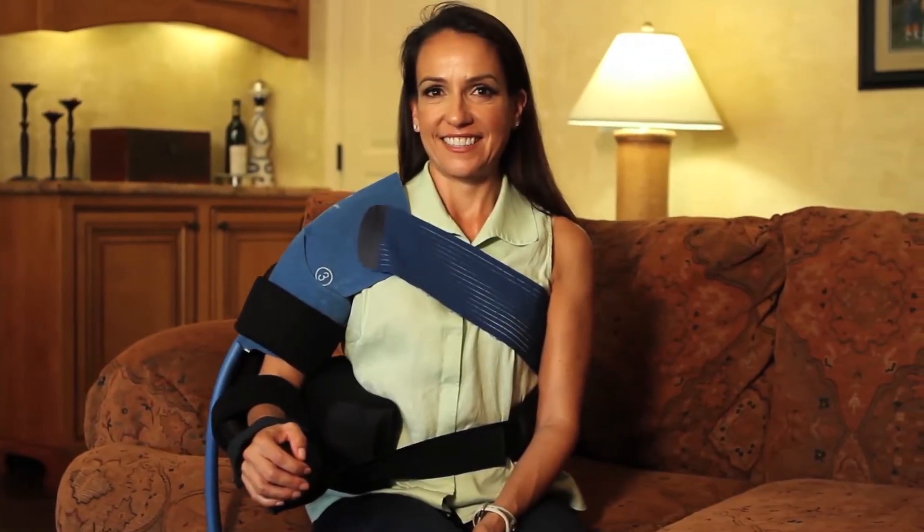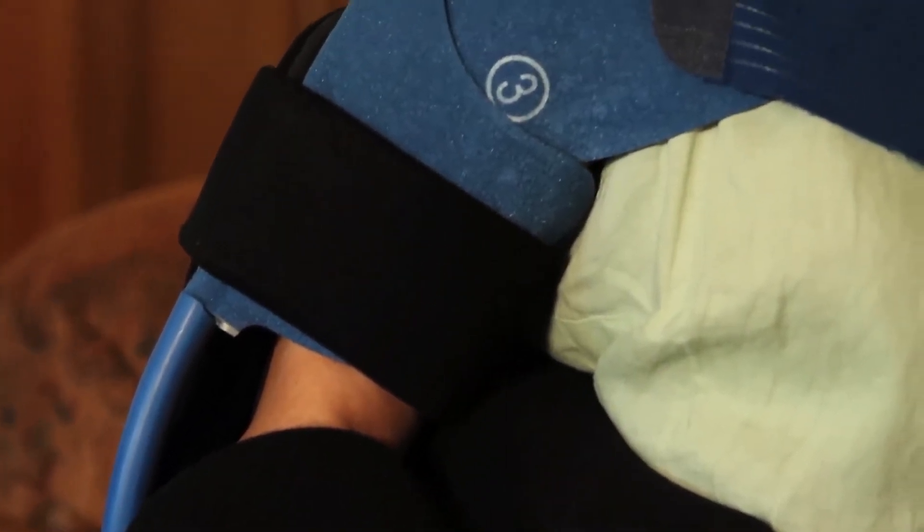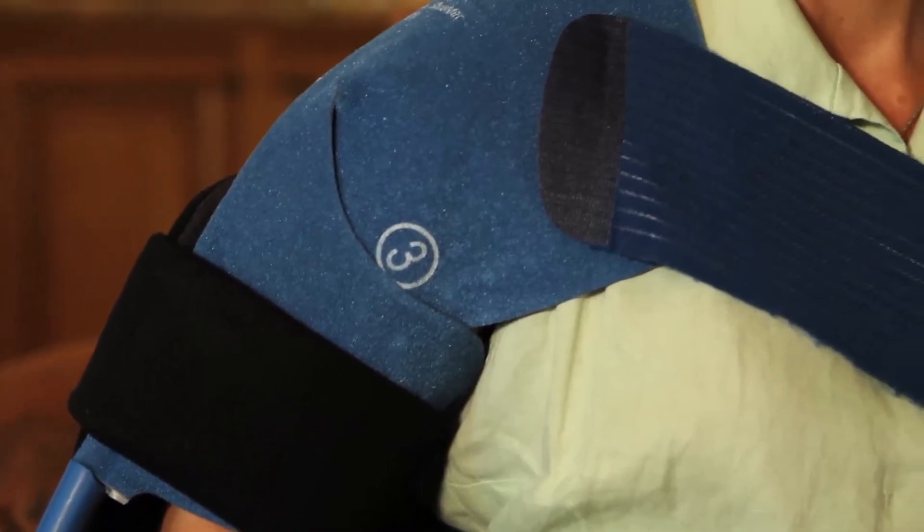The shoulder cradle is designed to easily accommodate cold therapy systems if your physician has prescribed it. Simply place the cold therapy pad prior to closing the upper arm strap.